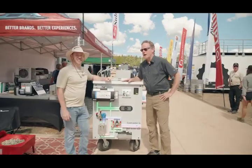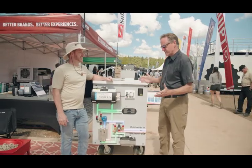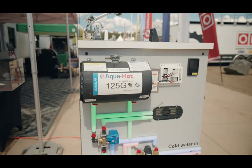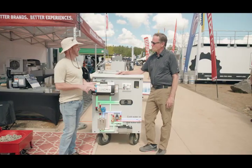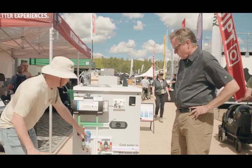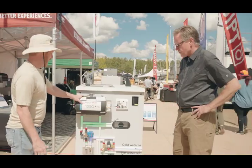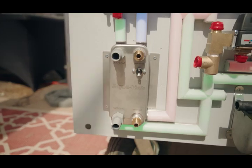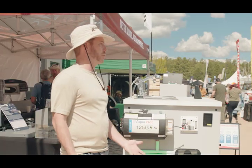We're here with Trenton with AquaHot, and you've got a modular system here — what's it all about? Here we have AquaHot's 125 modular system, available in gasoline and diesel, that heats a glycol solution running up to the tank. That tank creates hot air to our heat exchangers or hot water through the plate-to-plate heat exchanger, so you can take a comfortable shower.